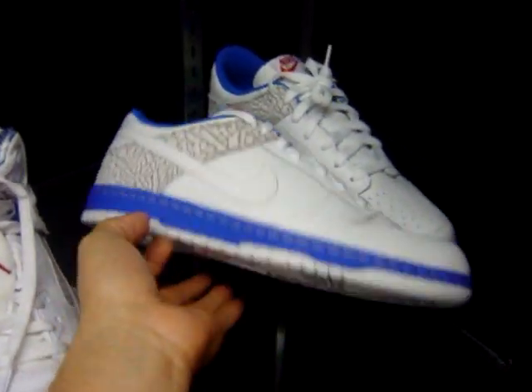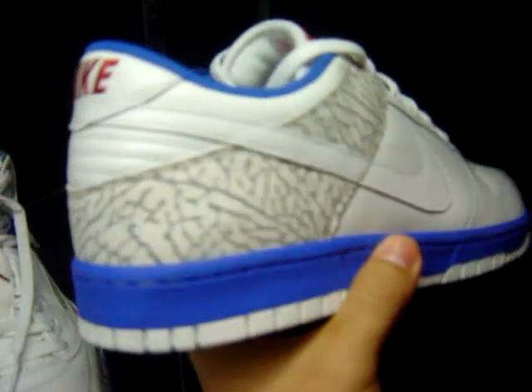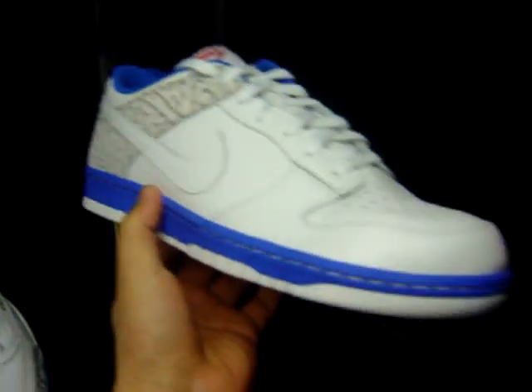Also got the Dunks. I really like these — they have the elephant print on there, which kind of reminds me of the True Blue.